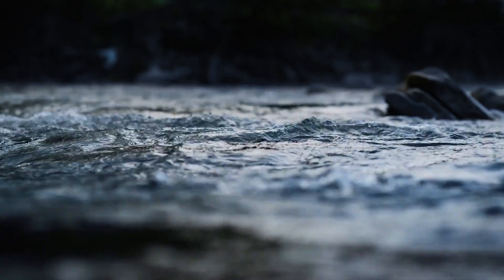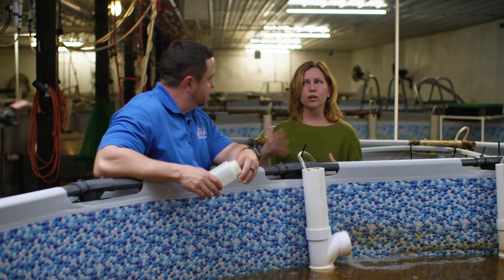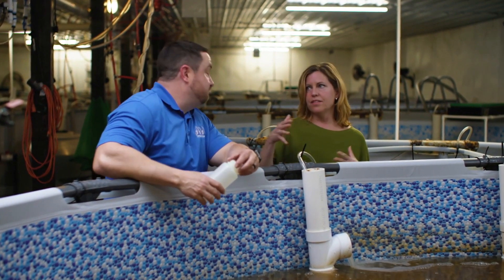A lot of people, because we are overfishing our oceans, rivers, and streams, look toward aquaculture — but a lot of aquaculture isn't sustainable. This is.